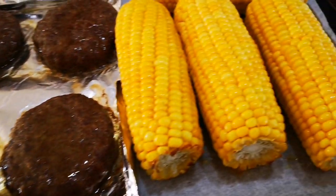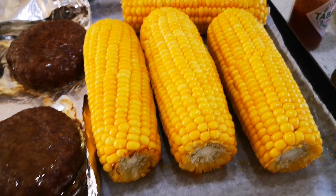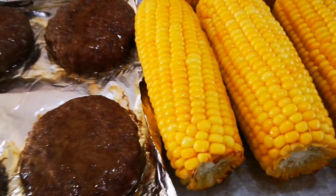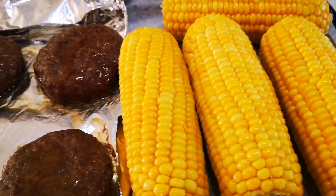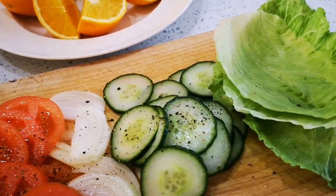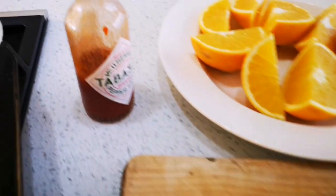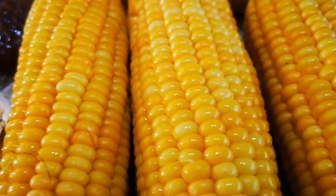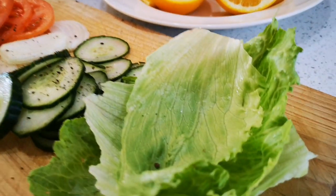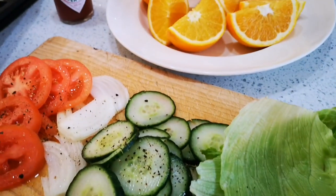Okay, the burgers are out and the mealies are done — I only put the mealies in for 15 minutes. My preferred way of having mealies is in the oven, or on the coals, for about 5 to 10 minutes. I made a simple tomato, onion, cucumber, and lettuce side, just whatever I found, and I put some Tabasco sauce over the mealies and burgers. They can have lettuce burgers or chop up the lettuce into a little salad. Simple and easy.